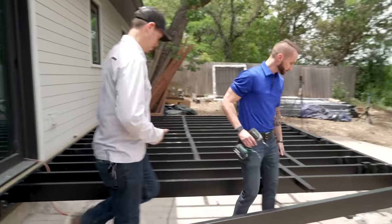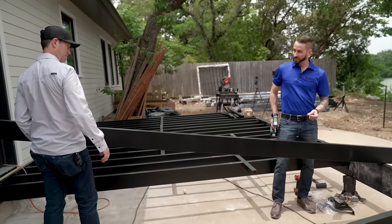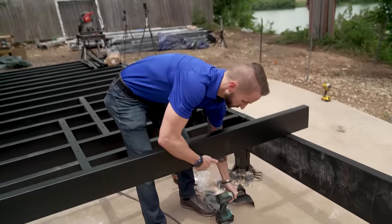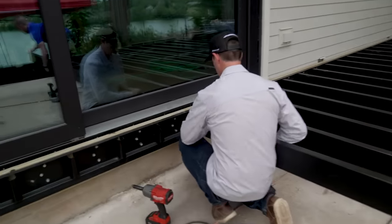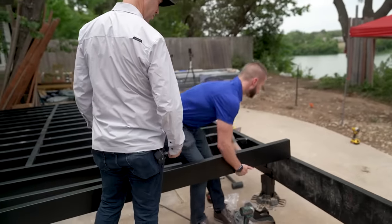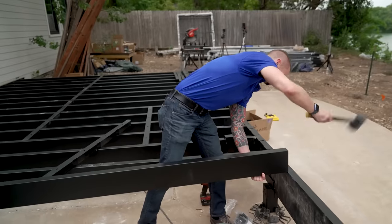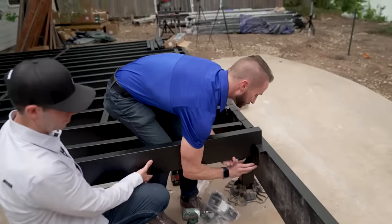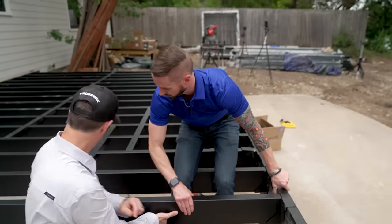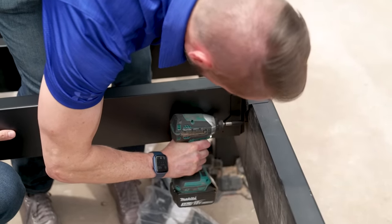Let's show how the joist goes in. We've got a ledger on the house and the joist slots in, then AJ hits it with the mallet on the other end to seat it. There's a spacer board that keeps the joists spaced out. AJ pops a hanger over the top and we line it up in the back. That first one holds it in place — each hanger gets three screws.